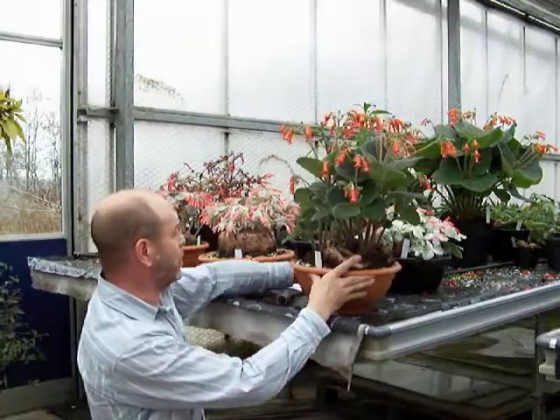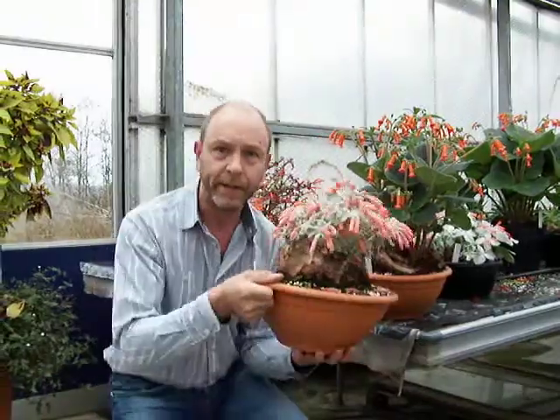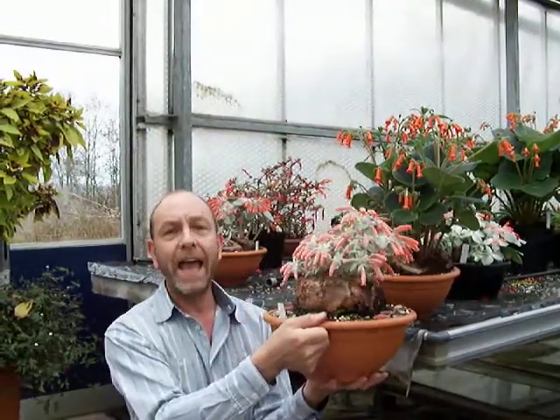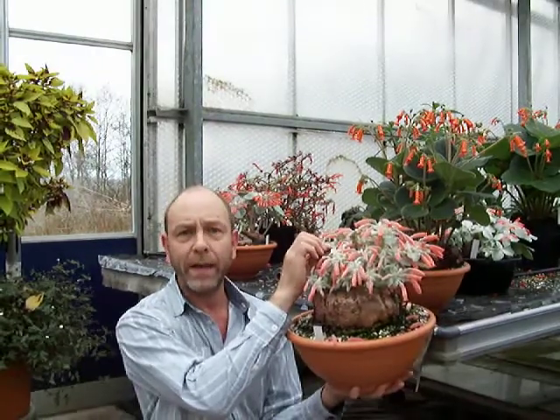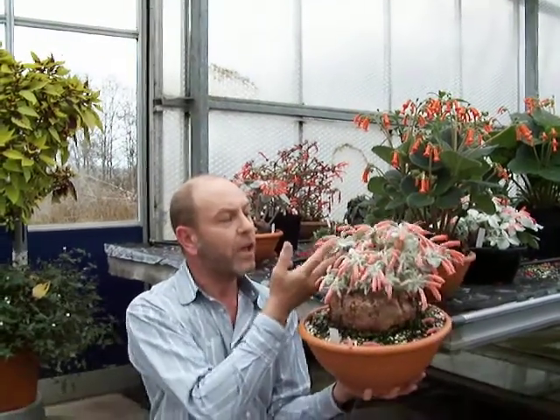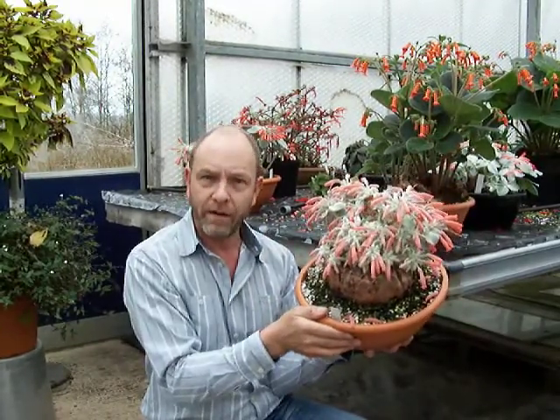We also have here Sinningia leucotricha. Now, leucotricha means hairy. So this plant protects itself by having hairs around its leaves, and that creates a humid environment because they come from Southern Asia where it's very, very hot and very, very dry.